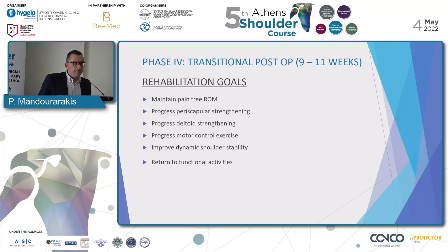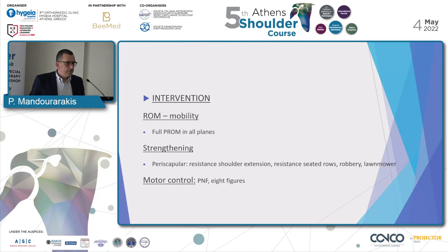Phase 4: Transitional, post-op 9 to 11 months. Rehabilitation goals include maintaining pain-free range of motion, progressing periscapular and deltoid strengthening, progressing motor control exercise, improving dynamic shoulder stability, and returning to functional activities. Mobility goal is full passive range of motion in all planes. Strengthening includes periscapular with resistant shoulder extension, resistant seated rows, rowing, lawnmower, and motor control with PNF and figure-8 patterns.